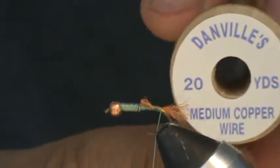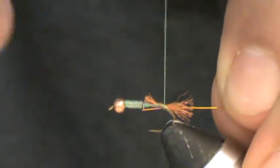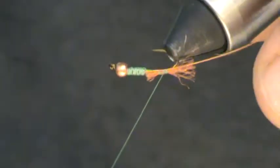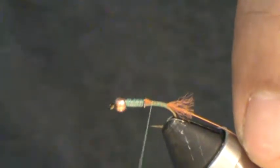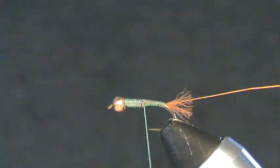Next thing to go on is a little bit of copper wire — this is a medium size standard copper, use whatever you have. I'm tying it right at the start of the tail and the wire ends right with the back of that lead. I'm obviously just building up a little ramp to that lead so there's no jump up to it. See how it's starting to taper up to it now? That way you're evening out the lead and there's not a big jump to get over with your thread.